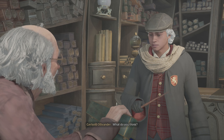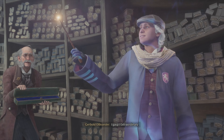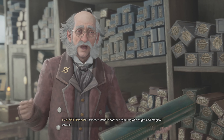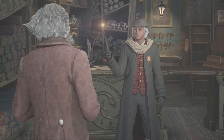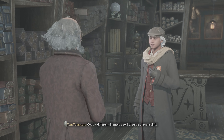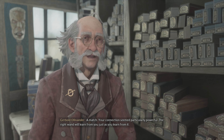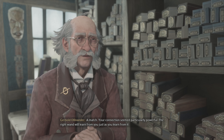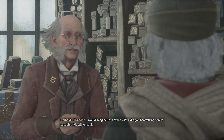I don't have any money though — it's alright, you get that first one for free. It's like an I-owe-you — get you hooked and then you come back for more wands. I walked back in on a previous playthrough and he wasn't even around. A wand with a dragon heartstring core is capable of dazzling magic — hot shit!